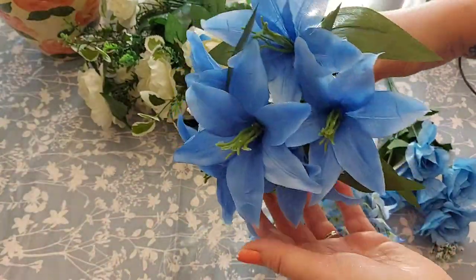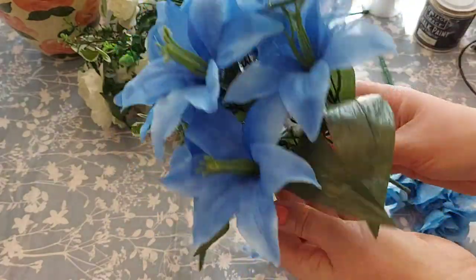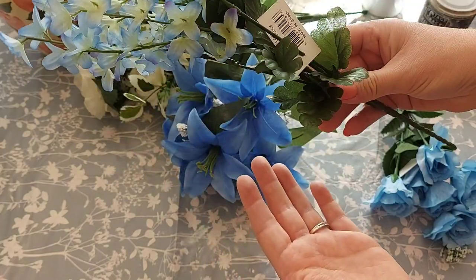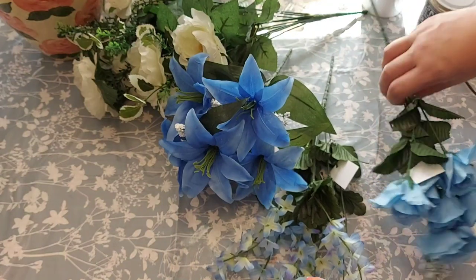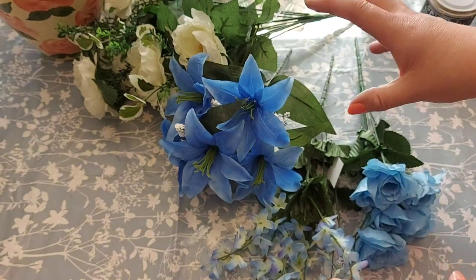I've also got this blue bunch of lilies — you've got some nice little white sprigs there which we can use and that'll all break down. Then we've got this little blue bunch; I have no idea what sort of flowers they are and I think they were in the pound section, and so were these little roses as well. Although they are different shades of blue it will be okay if we break them up with the cream.